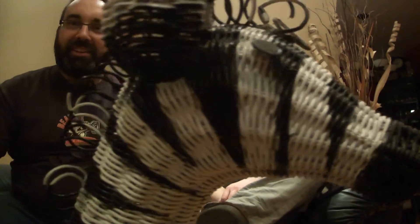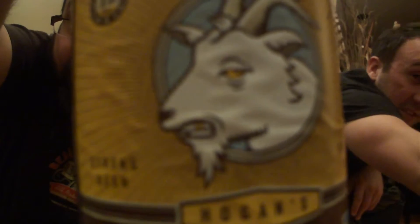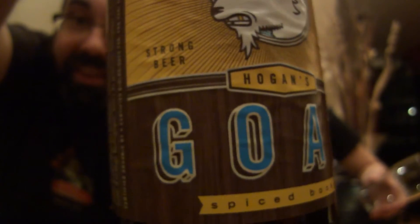Beer delivery! The Zebra Sexy Base — so this is Hogan's Goat Spiced Buck, coming in at six point nine percent alcohol by volume in a 600 milliliter bottle. Ingredients include peppermint, orange peels, juniper berries. There's an angry goat on the label with some side text.